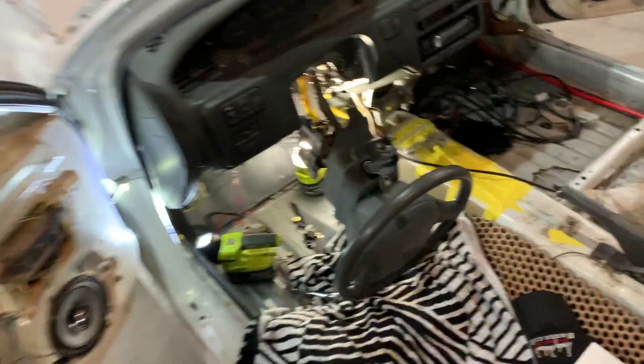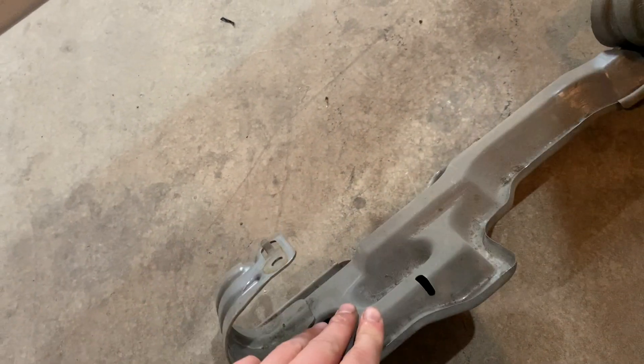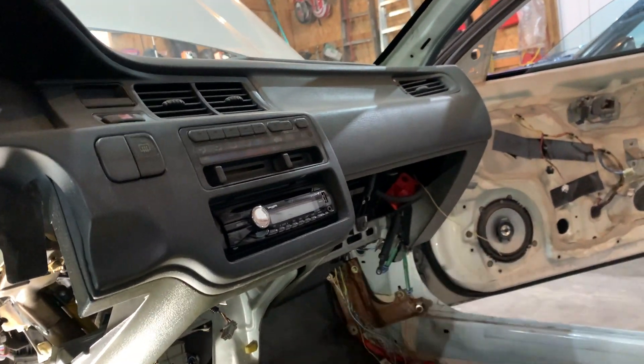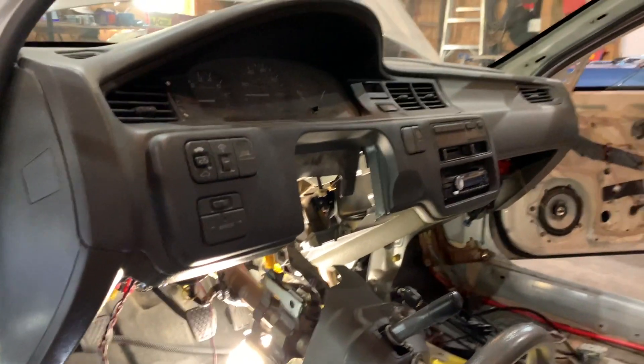I already got the steering column dropped down, and that was only four bolts — two nuts up top and a bolt on each side. This thing dropped down when I took those four bolts out. We'll be able to take care of this janky alarm system that was on the car that didn't even work. The main reason we're removing the dash is for our wire tuck, so now I'm going to start taking out bolt by bolt, showing every bolt I take out and removing the dash out of the car.